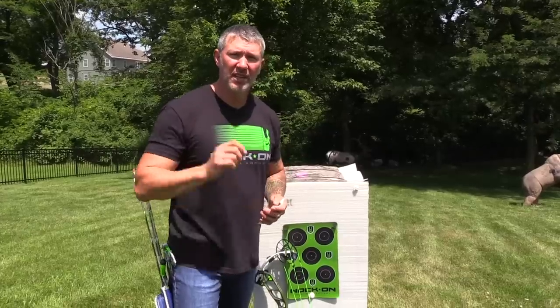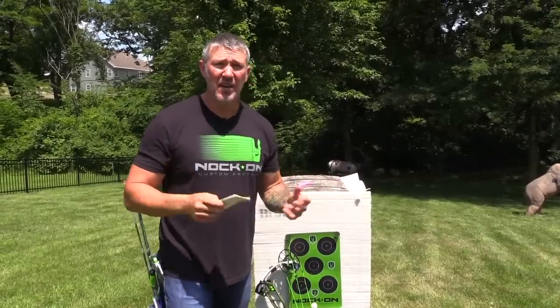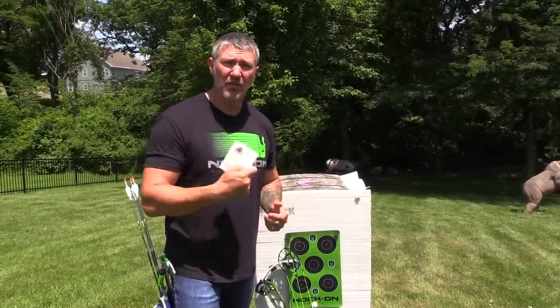I'm going to go back and get a perfectly zeroed-in 20-yard mark before I do anything with these scales. And then from there, I'll show you just how easy the rest of it is to get all of those long ranges perfectly set.